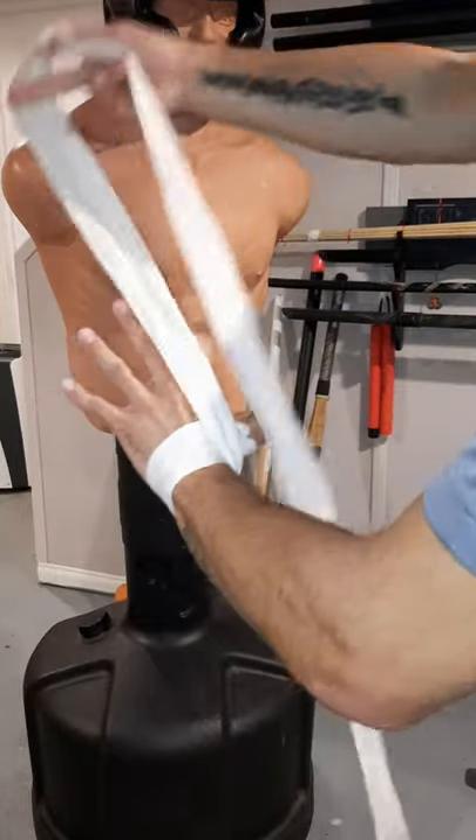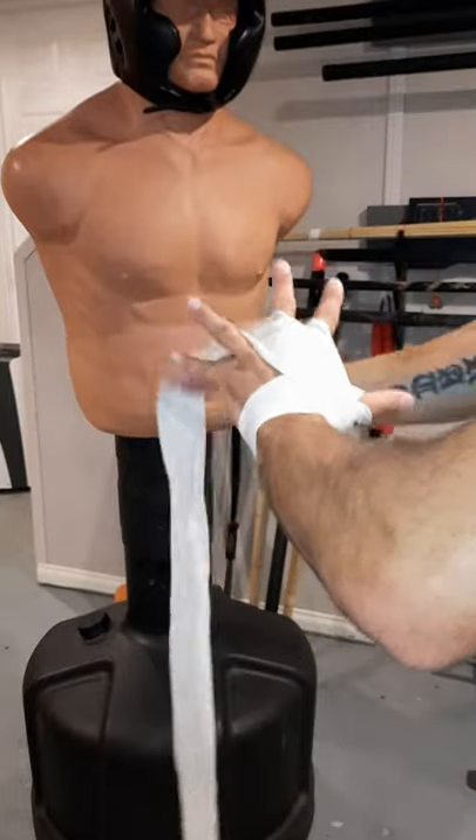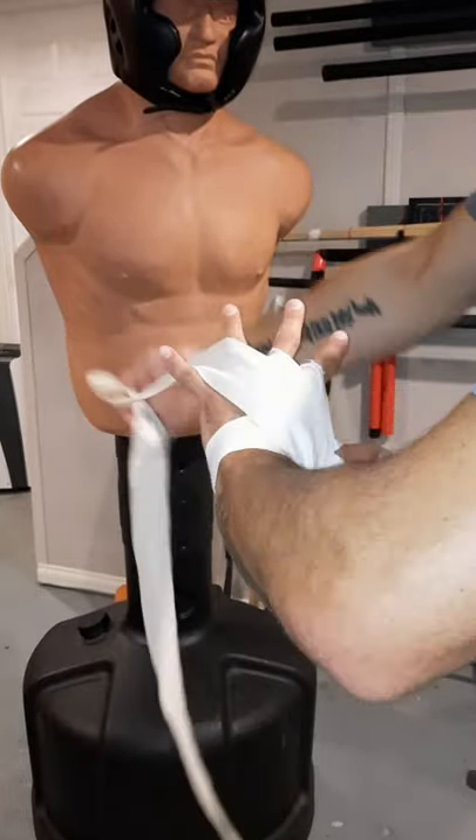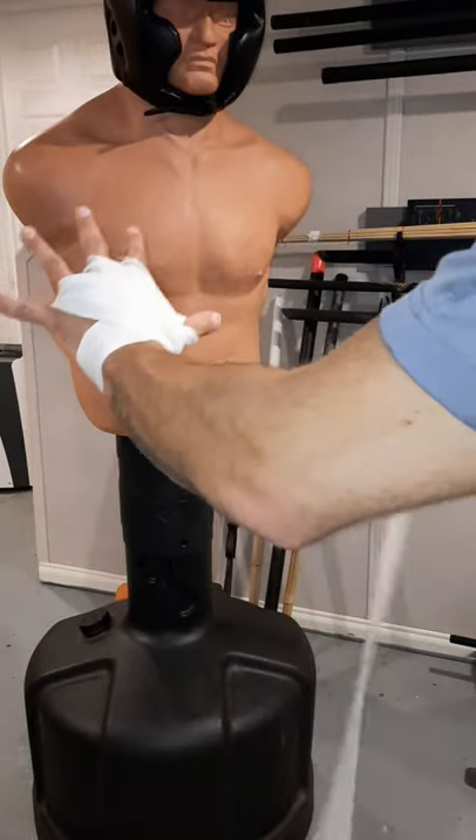Put that thumb out. Go through the first two knuckles, straight back down around the thumb. Second two, straight back down. Third two — got all the knuckles covered.